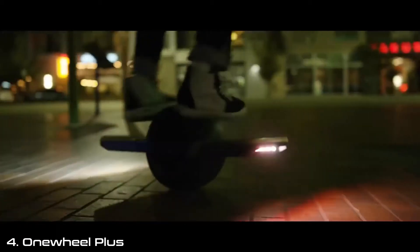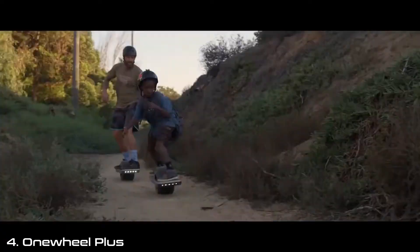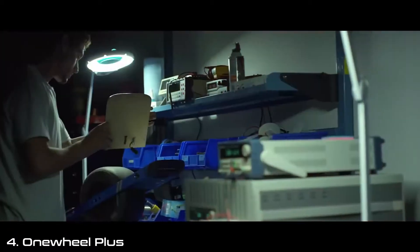We've come an incredibly long way since building prototypes in my garage almost eight years ago. We've got thousands of OneWheels out in the field and people are riding them everywhere. People of all walks of life love this board, and it made us want to make something that gives you more of what was already awesome.